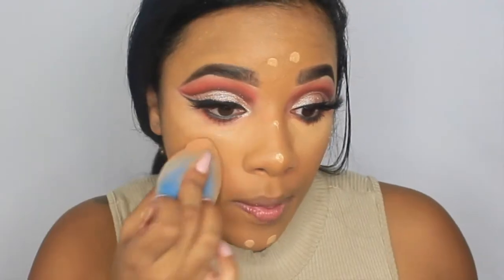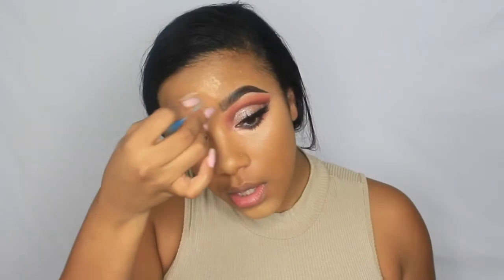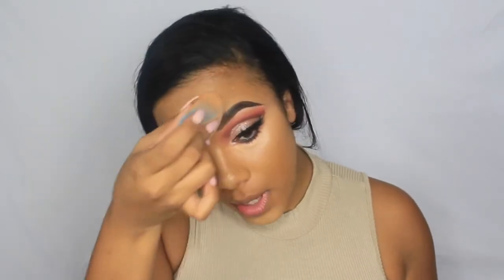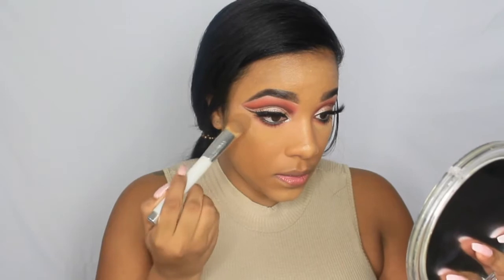For concealer, I'm going back in with the Juvia's Place I Am Magic concealer in shade number 15, which is a shade lighter for a brightening effect, and blending with my Juno sponge. I find that doing concealer this way reduces creasing and gives a more natural, lit-from-within look.